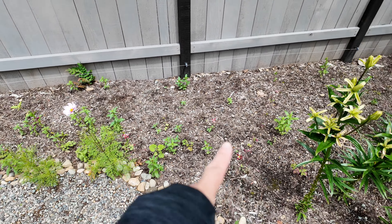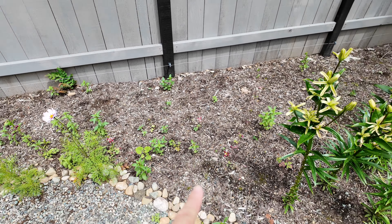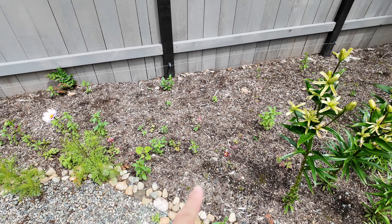Then we have the back side view of all the bachelor's button that I direct seeded in fall, and there are definitely bunnies coming to eat them — you can see a lot of it has been chomped down, which was not a problem I had last year.